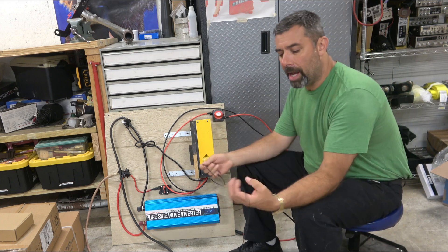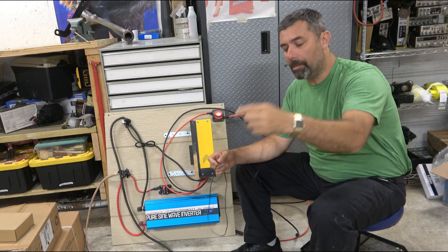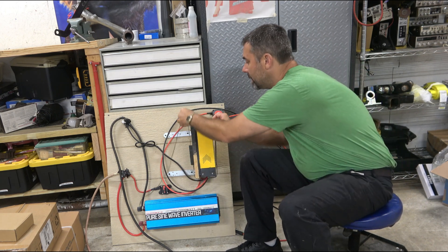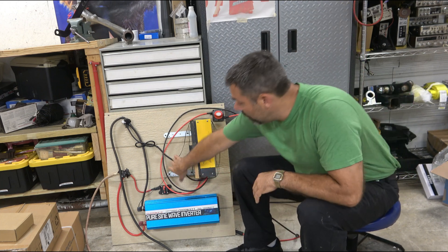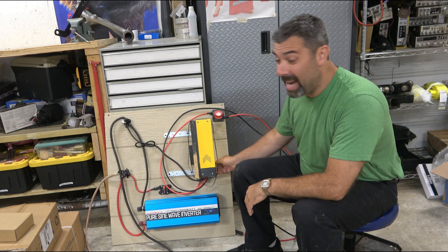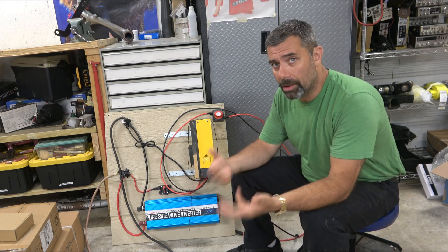Attached to the switch is this small cable here, which is just a temperature sensor, and I have that taped directly to the battery. That helps protect the system — if it gets too cold, it won't damage that lithium-ion battery, which has been really nice. On lead-acid batteries, it would also keep them from overheating, because you don't want those batteries boiling.